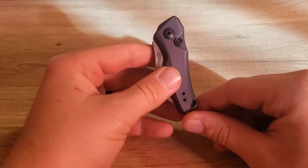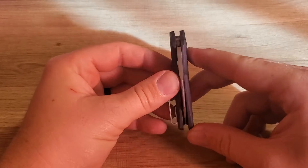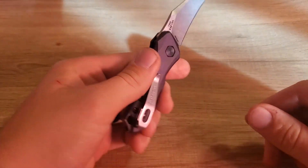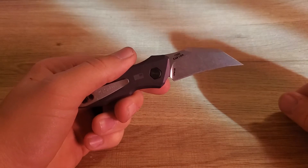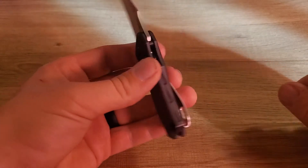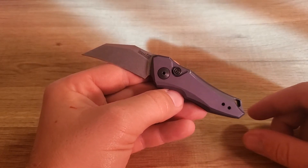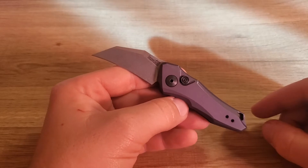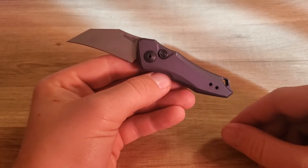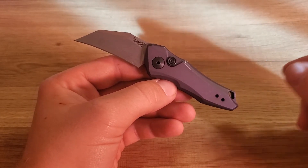I can't really say anything bad about it — I haven't found anything yet that I don't like. I bought it because of the size and because of the blade. This is the first Kershaw Launch I've ever owned, and based on what I've found from this one I definitely want to own a couple more. There are a couple I like — the Launch 11 looks really nice and the Launch 6 or 7 was one I was looking at as well.